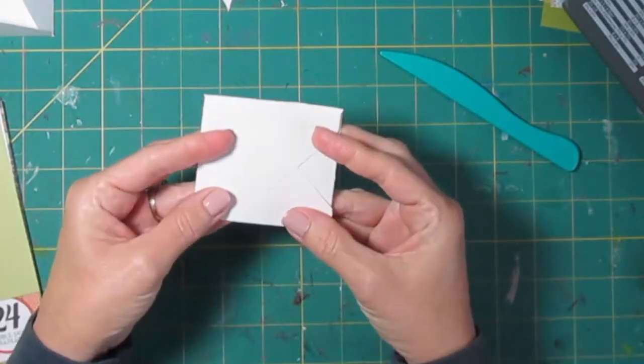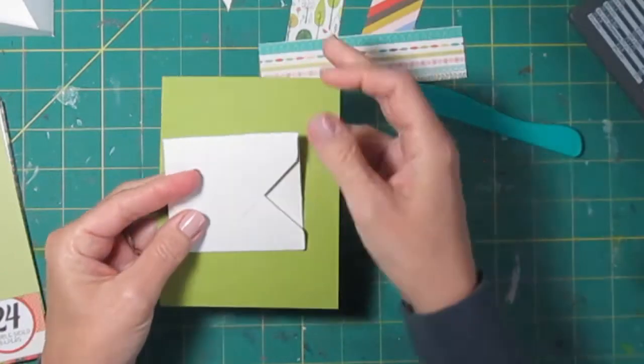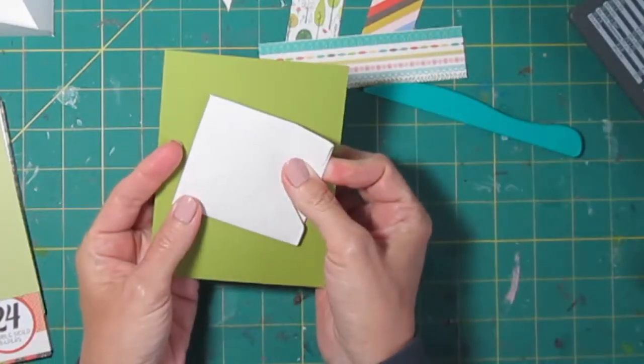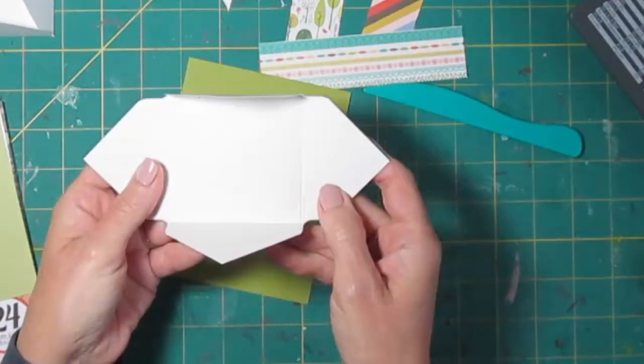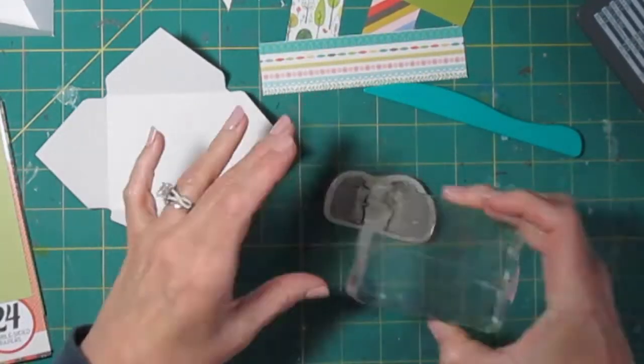So this is the way it's going to fold on the front of my card. This darker green piece is going to be my card front, and I'm going to do my stamping on the inside of this. So let's get our little hedgehogs here.